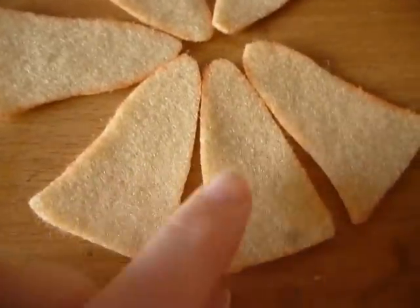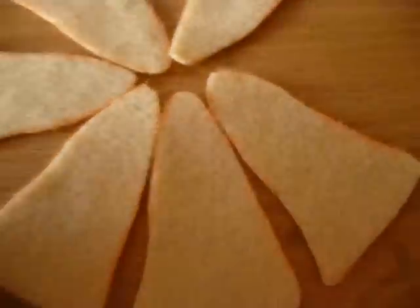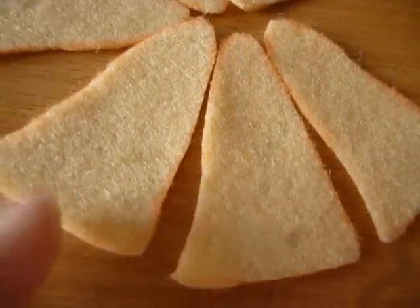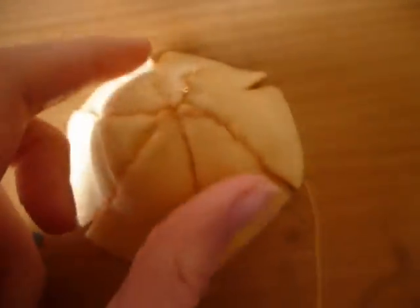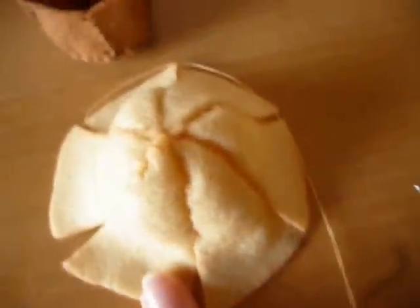Then cut out these pieces. Now start to sew these edge pieces together, but don't sew all the way down to the bottom. We're just going to sew down to about here, because this bit is going to be for the icing. It should look like this. Again, you can turn this part inside out if you like, but I am going to leave mine the right way out.